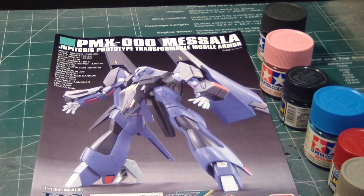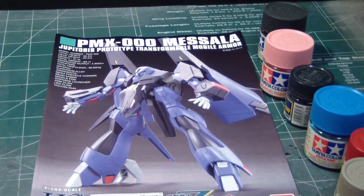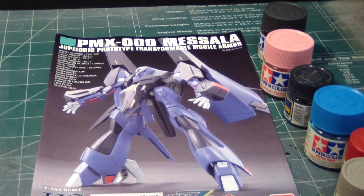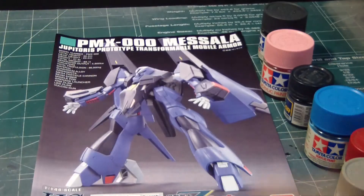This shouldn't take that long, considering most of it is acrylic paint. I have four acrylic paints and two others, plus gloss and chrome for the detail in the back. All right, let's now begin building the high grade Missalah.